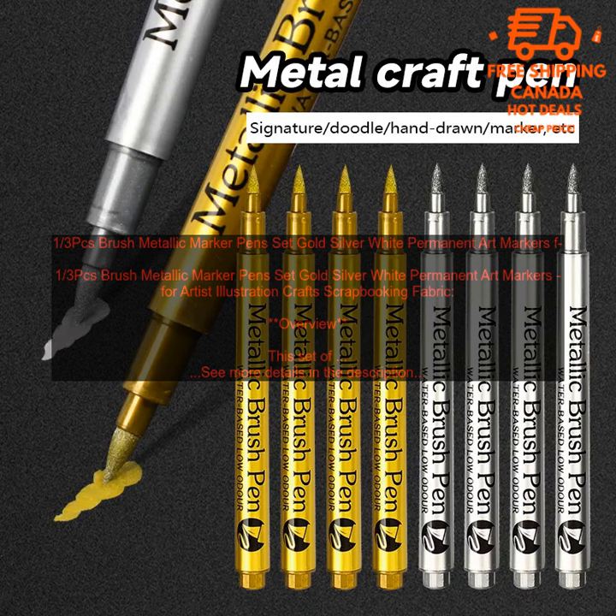How to Use: To use the markers, simply twist the cap to open and then press the tip onto the paper. The markers can be used on a variety of surfaces, including paper, cardboard, and fabric.